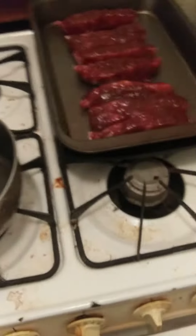Okay, I'm going to put the ribs in the oven. Okay, the ribs are in the oven.